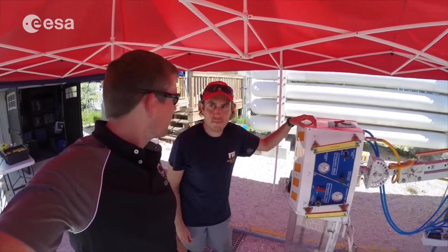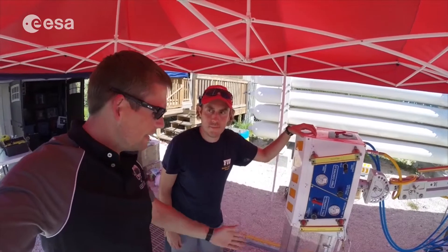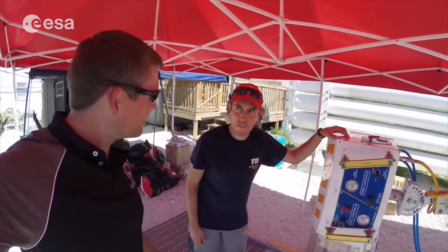I'm here with Drew, one of the EVA tools developers at NASA. He's got a new tool for us to test on Nemo 19 — it's a drill. Why don't you tell us some more about it?